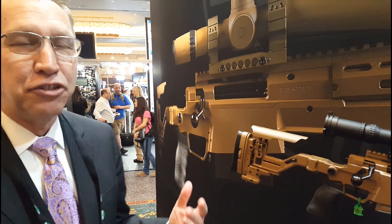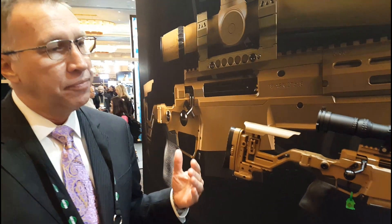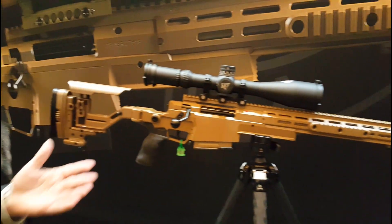Hi, I'm Scott Sigmund with Accuracy International, and Rob, this is for you. Smile. So I want to show you the ASR rifle.